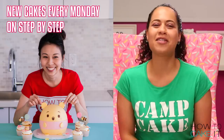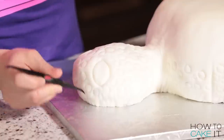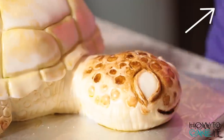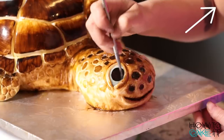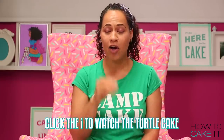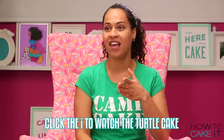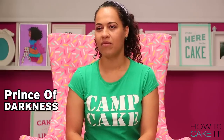We're so happy that you guys are welcoming our new family members with open arms. This week, Shannon Murphy is making a cake that was a popular request — a turtle. I think this turtle needs a name, so head over to How To Cake It step by step by clicking here and leave a comment with what you think the name should be. I think his name should be Murphy — Shannon Murphy and Murphy the turtle.